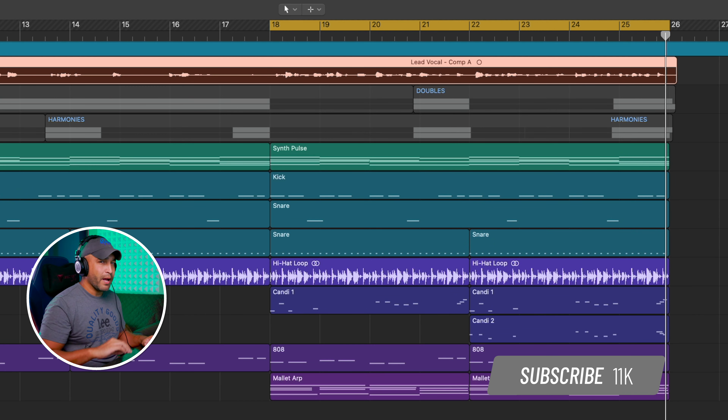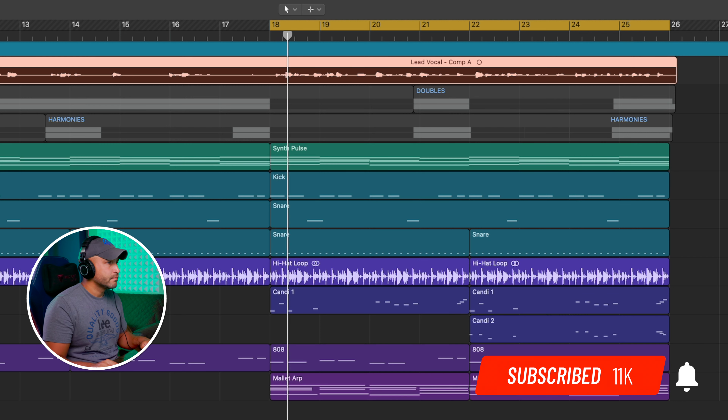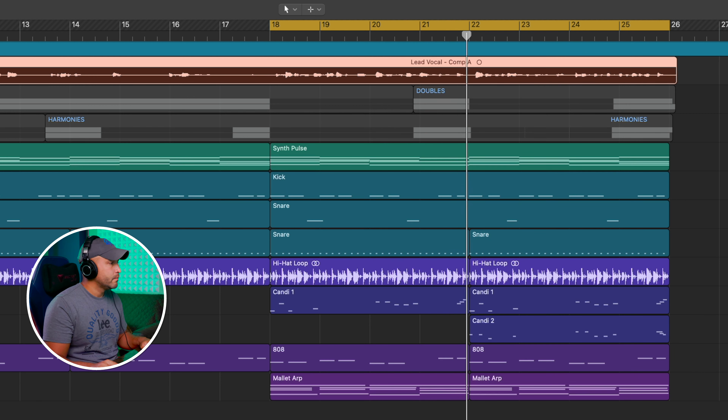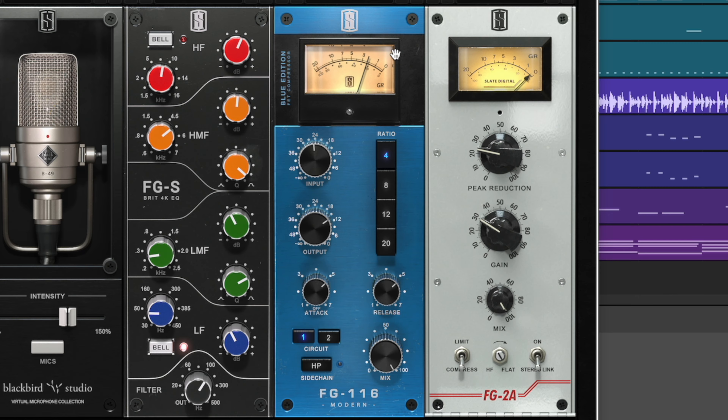Here's an in-progress song where I need the vocals to pop out just a little bit more. [vocal demo] As you can see on the virtual mix rack, all I have is the selected mic. I do have an EQ, but it's turned off. Then I have a little bit of serial compression.